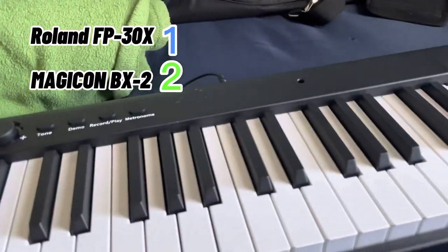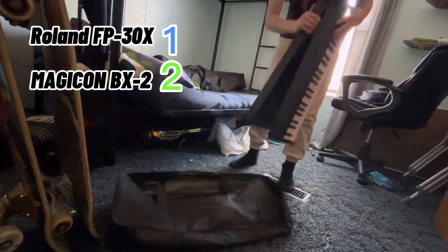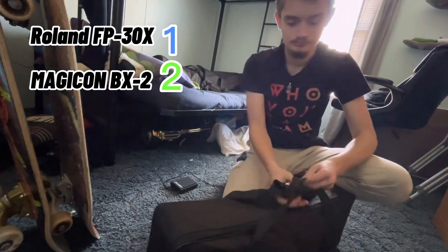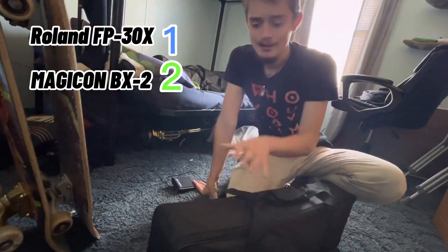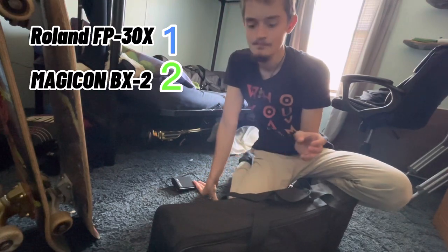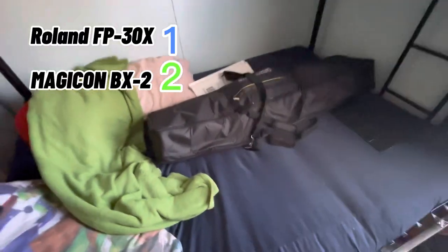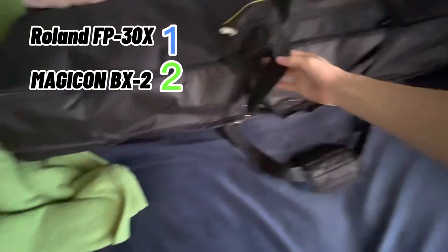Okay guys, that was my review on the Magicon BX2. Hopefully they make better ones, because if they can make this sound a lot better with weighted keys, I'd actually buy one just because of how portable it is. So let's move on to the Roland FP-30X. I have to take the piano out first — I forgot.